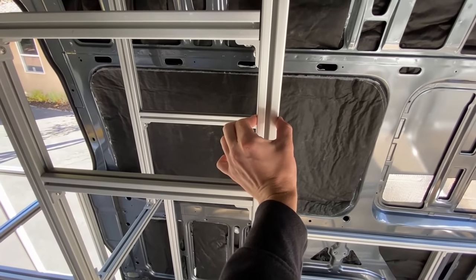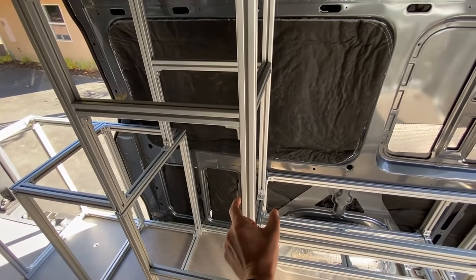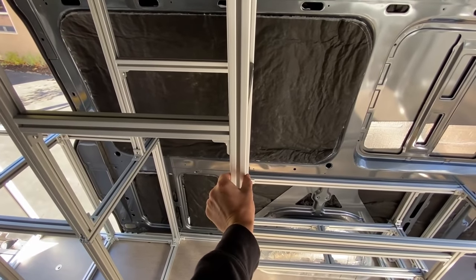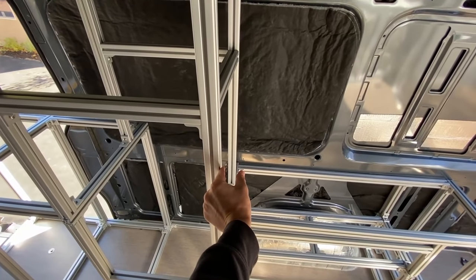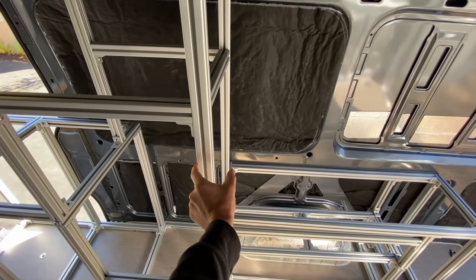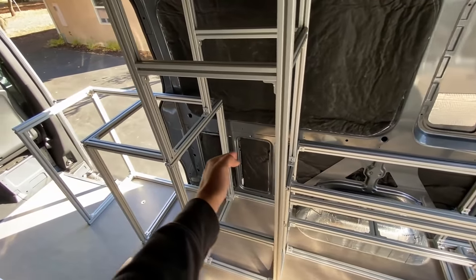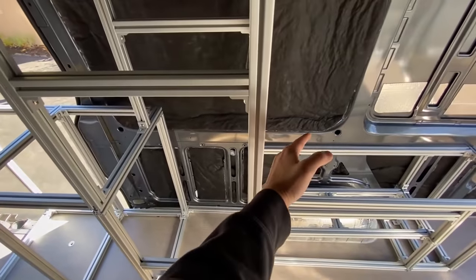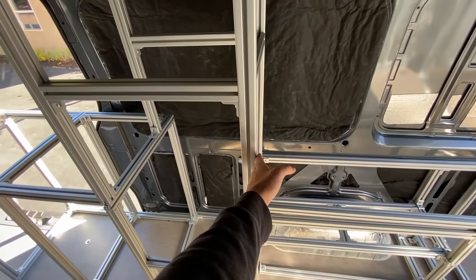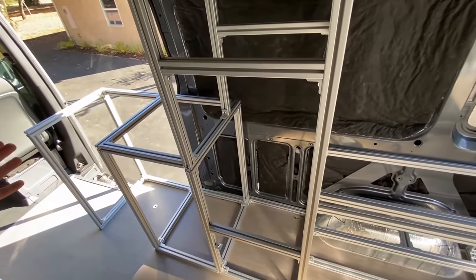This is an inch-and-a-half-thick profile. If you have separate cabinets — say this cabinet had an inch and a half on the outsides and then the electrical cabinet also had an inch and a half on the outsides — that's three inches just for the joining of those cabinets. By using one shared structure, I saved one inch-and-a-half extrusion here and another inch-and-a-half extrusion there. That's three inches total — and that's a lot of space in a van, believe it or not.